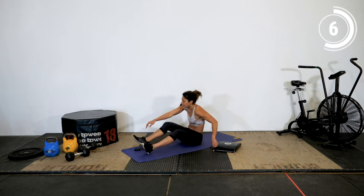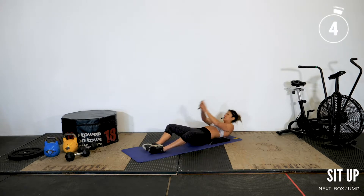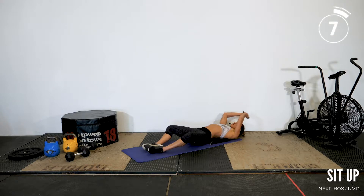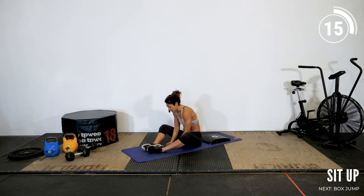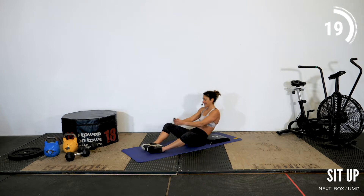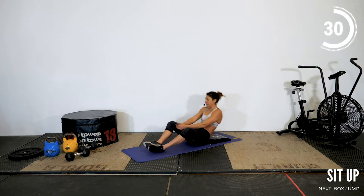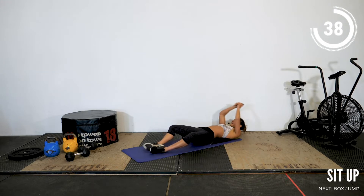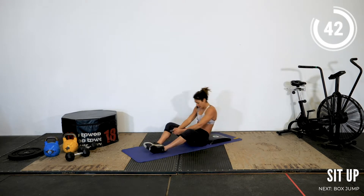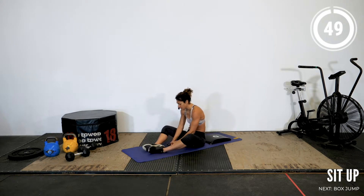Let's get ready for our sit-ups in 3, 2, 1 and up — all the way up. Do your best to extend on your bottom position. Exhale as you come up, inhale as you go down. Open up and exhale all the way up. Almost done with our first round. You got it. Breathe all the way through.